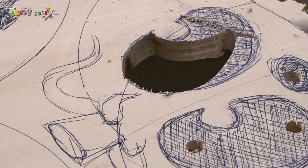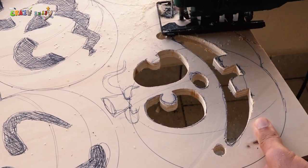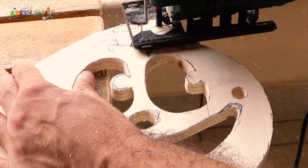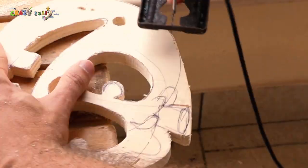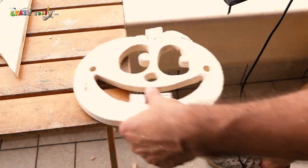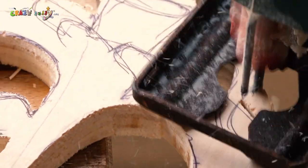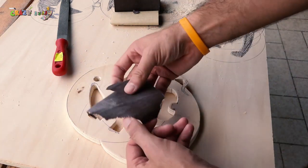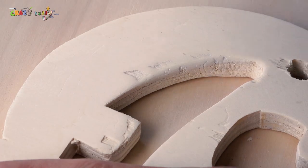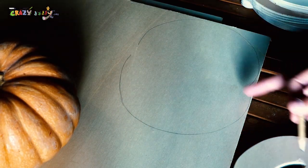Thank you. And now we cut a piece of wood of the same size as the face.